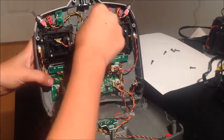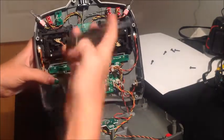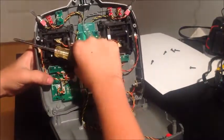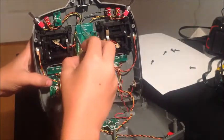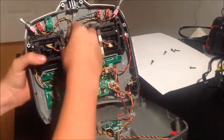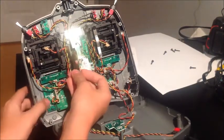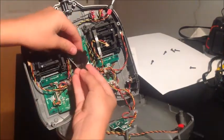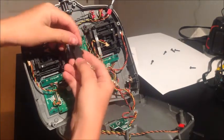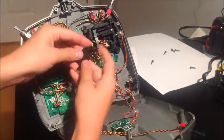So I am going to unscrew this black screw and this black screw. This is what you're gonna see once you've taken the screws out. This is the part we're going to be focusing on — just pull that off. All you have to do to get this tab out is pull apart a little bit and push it out.